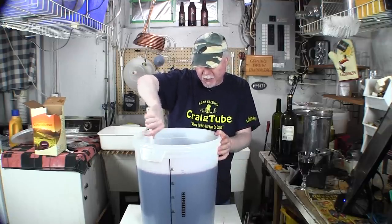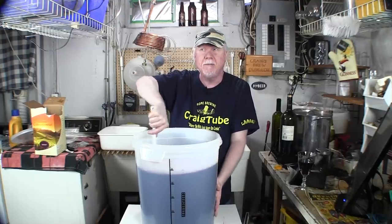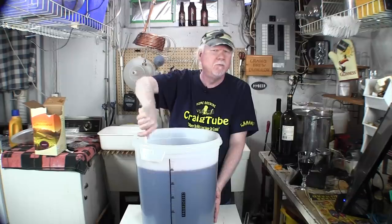I'm guessing the temperature is probably around 70°F. It'll get to room temperature on its own.